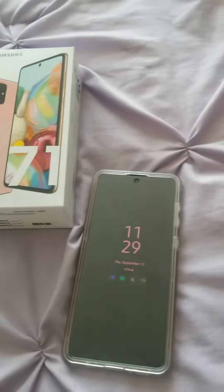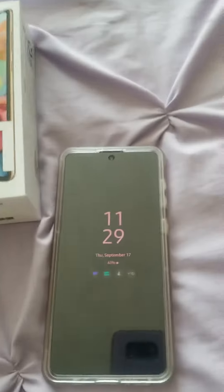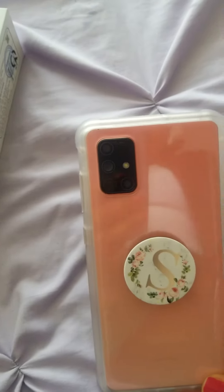It has 128 gigabytes of storage, 8 gigs of RAM, it's completely unlocked, and I'm using it on the Metro PCS carrier. It is 6.7 inches, so it's a really good size phone, and it has a 64 megapixel camera.